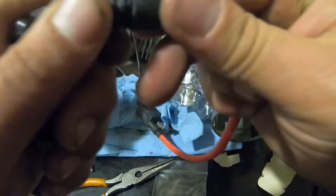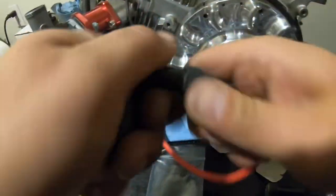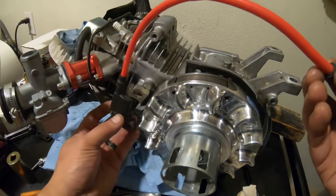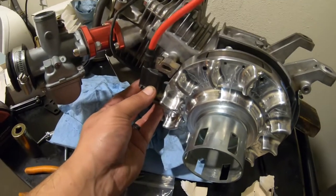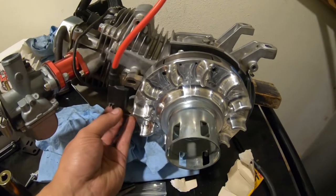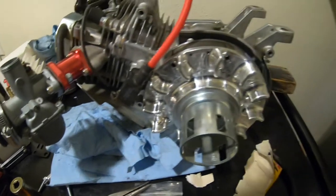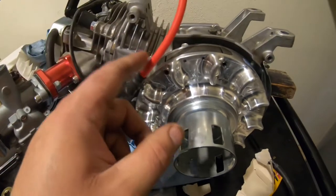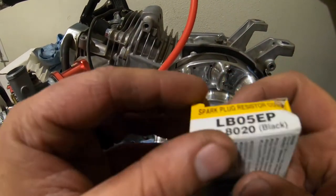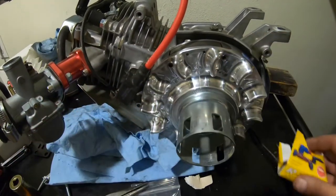We'll put this little boot over it — just like that — and there we go. Just made ourselves a performance wire. It's very simple, cheap, and it looks good. It fits snug over our spark plug. I bought this wire from eBay — it was like three dollars a foot, and you only need one foot for these predator-style motors. The NGK boot I purchased from OMB Warehouse, which was about two dollars, and they had a bunch of different style shapes.